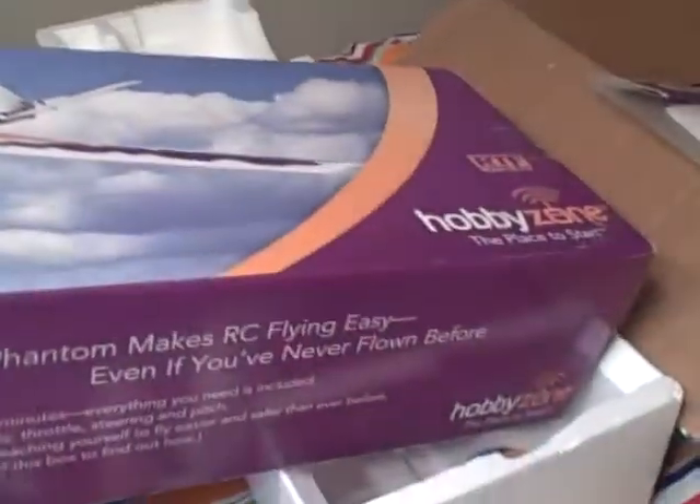We have a spare wing, the original wing — nothing wrong with it — and the original box, Firebird Phantom, and the plane. I'm going to turn the remote on.